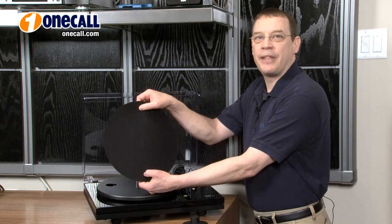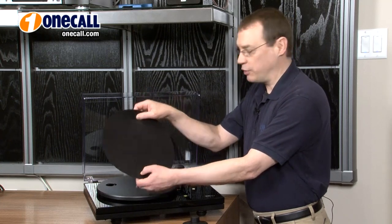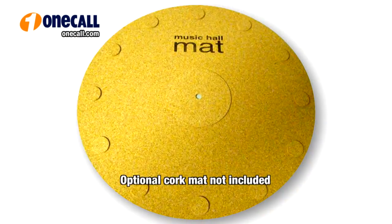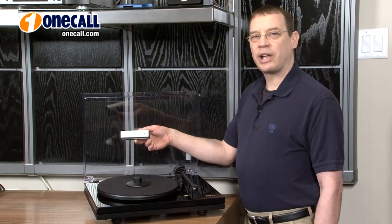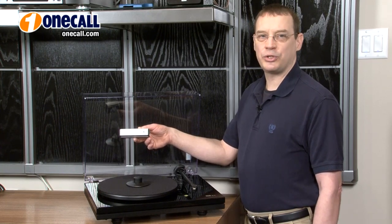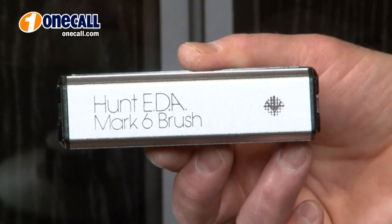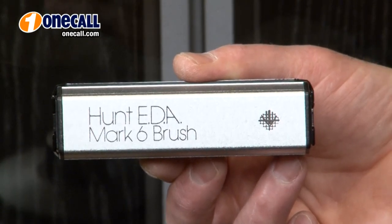This is the standard felt platter mat that comes with the Music Hall 5.1 Turntable. Music Hall also offers an excellent decoupling cork turntable platter mat to further reduce vibration and static. I recommend record care products such as Music Hall's own Hunt EDA Mark VI Record Cleaning Brush, whose carbon fiber bristles sweep the grooves while its metal body discharges static.